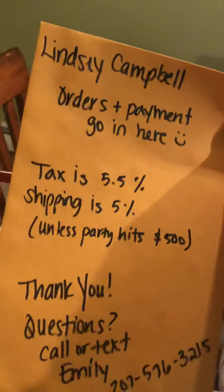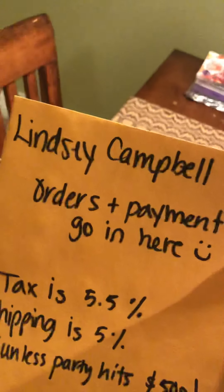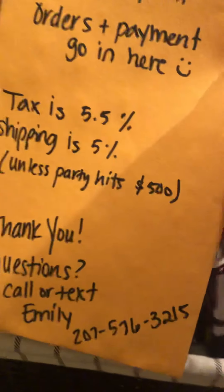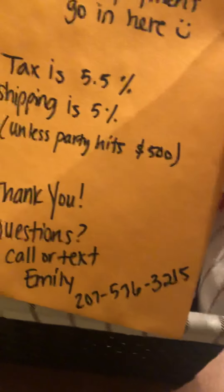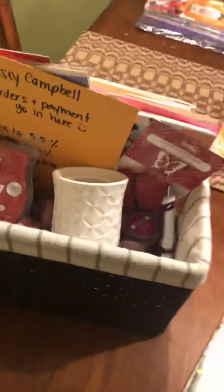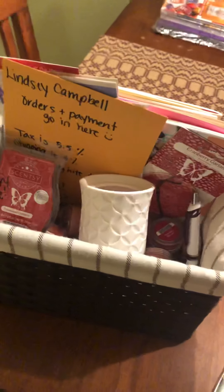One thing I failed to mention — I buy these 6x9 manila envelopes on Amazon. I put the hostess's name on it so if it's sitting somewhere people know whose party it is. It notes that orders and payment go in here, what the tax is, what shipping is unless it hits $500, and my contact info for any questions. She just puts her orders and her money right inside this envelope. If you have any questions, just comment below.